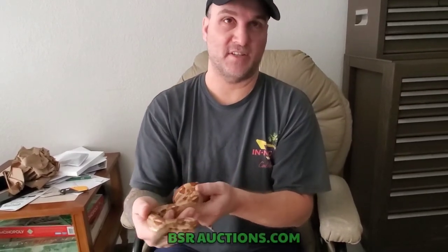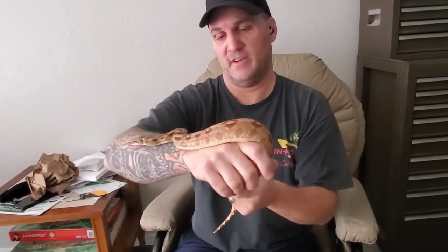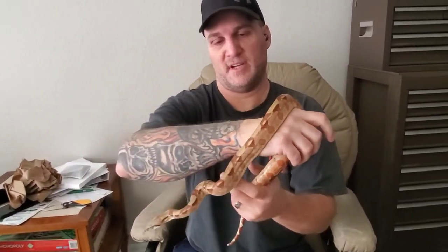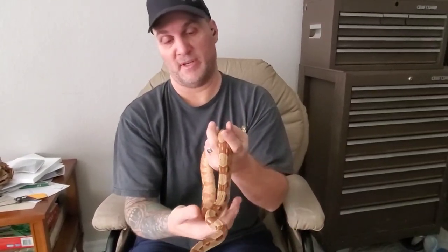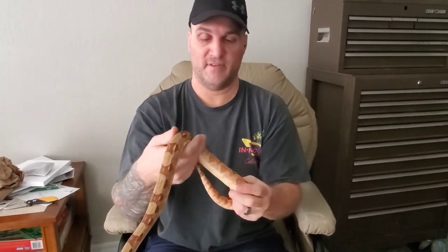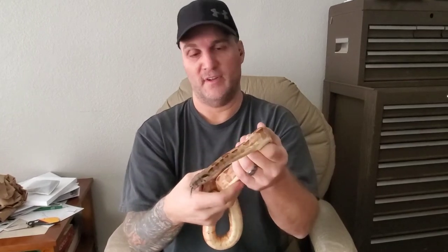And if anybody is looking for an amazing snake, all you gotta do is look up bsroptions.com. You can bid on snakes — they have all kinds of reptiles, lizards, snakes, ball pythons, boas, and all kinds of exotics. We'll put the description below for everybody that might be interested in acquiring a new favorite pet.